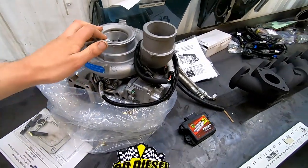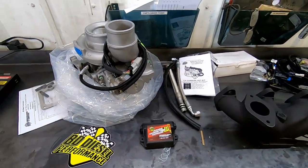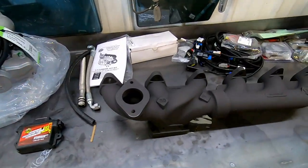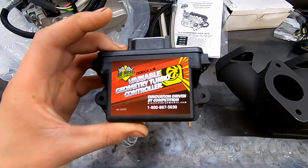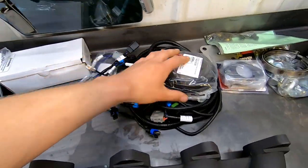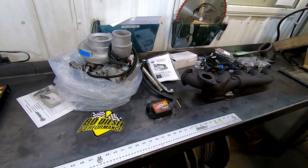Here's the turbo — BD Diesel calls it the Screamer turbo. They just bore it out, make it bigger, 64 and a half millimeter VGT. And then this is the two-piece manifold that they send with the kit. Here's my VGT controller, got a bunch of hardware parts, bunch of connectors. Quite a bit of work to do but it should totally be worth it.